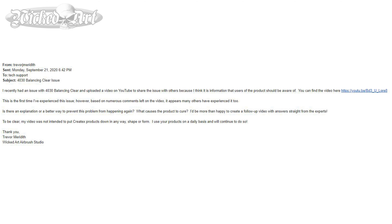I emailed Createx. My email read: I recently had an issue with 40-30 balancing clear and uploaded a video on YouTube to share the issue with others, because I think it is information that users of the product should be aware of. This is the first time I've experienced this issue, however based on numerous comments left on the video it appears many others have experienced it too. Is there an explanation or a better way to prevent this problem from happening again? What causes the product to cure? I'd be more than happy to create a follow-up video with answers straight from the experts.